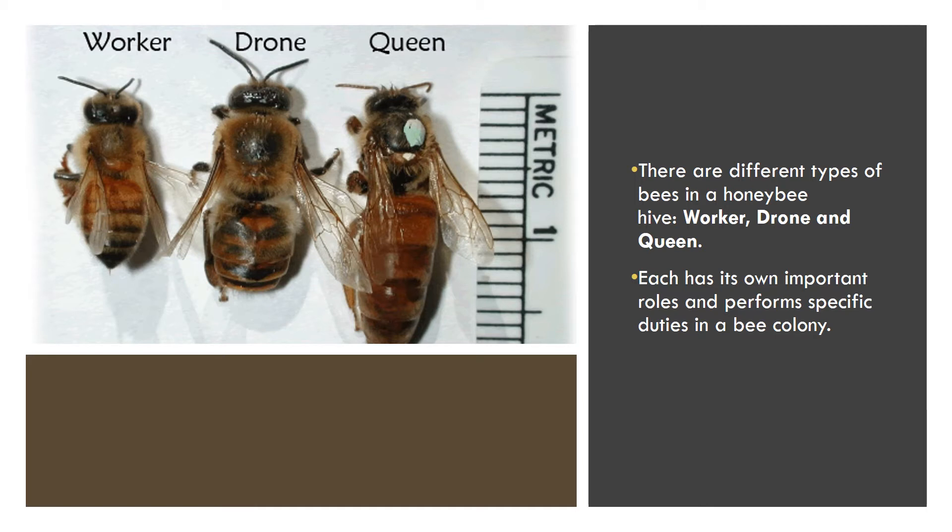This worker jelly is a mixture of fluids produced by the glands of the adult worker bees. Larvae are fed between 150 to 800 times for up to three days. After the first three days, the feed process slows down. During the larval stage, fat bodies are built up and are able to store lipids, glycogen, and amino acids.